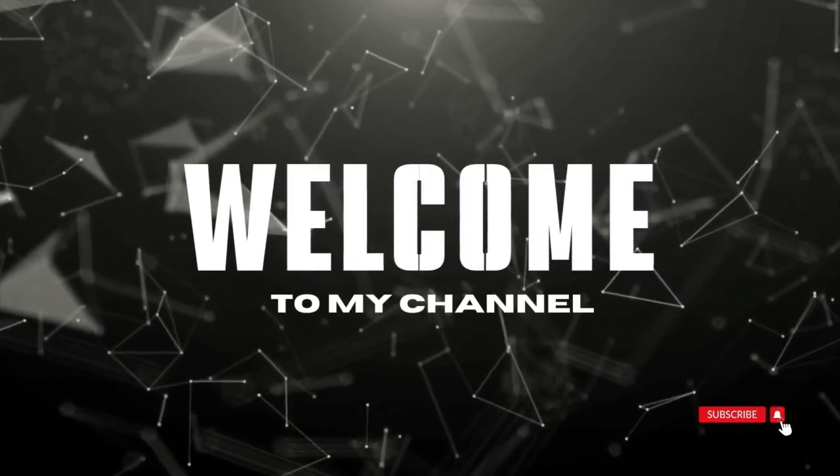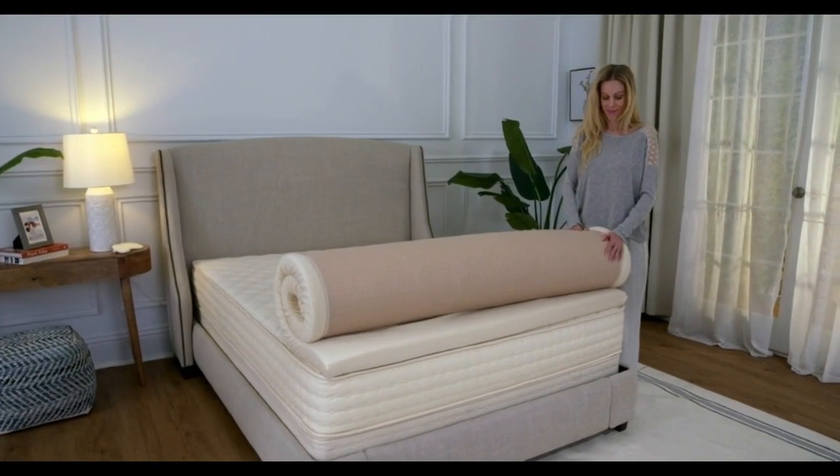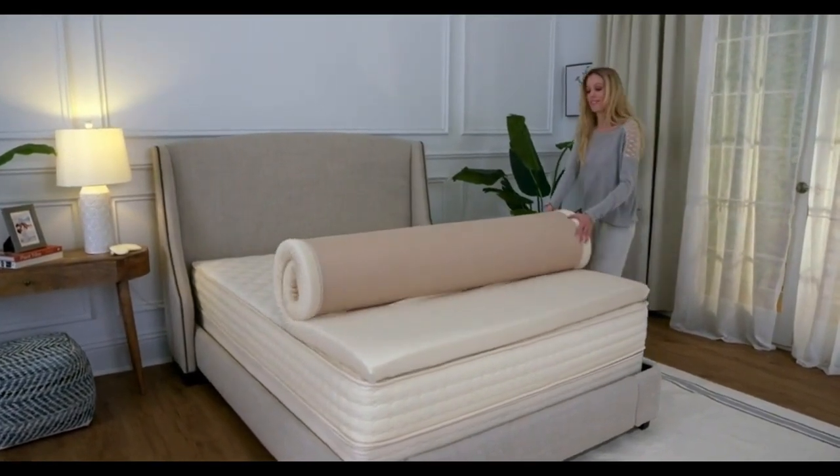Welcome to my channel. This topper offers elasticity and cushioning without the feeling of sinking in that some people associate with memory foam.